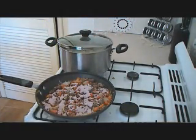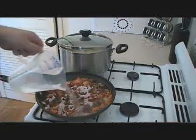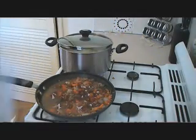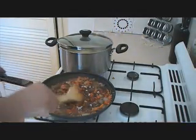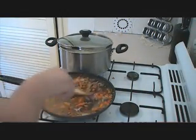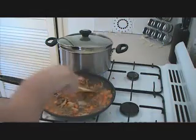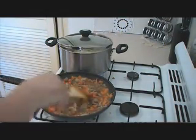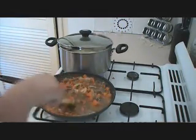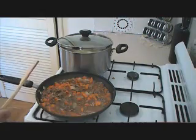Add about two cups of water — just evenly distribute it around the dish like that. The gravy mix is going to thicken as everything boils down. We're going to put this on a high heat, let it simmer down and reduce, and we'll be left with a beautiful thick gravy and beef. And as soon as that's done, we'll add in our peas.